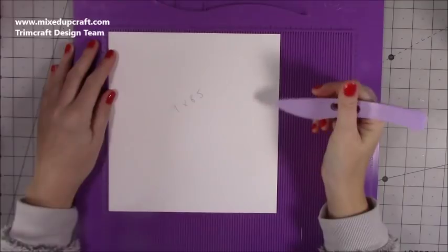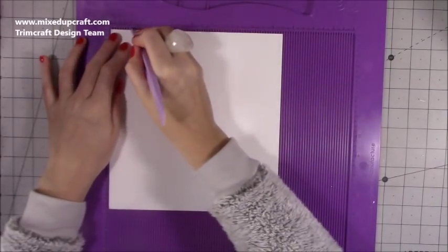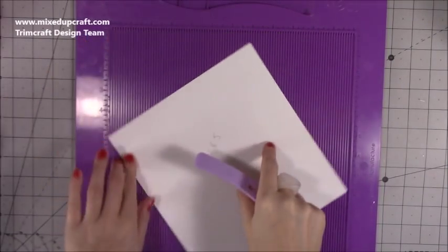For the lid, ignore the measurements already in front of you. You want this piece to be eight and five-eighths of an inch by nine and one-eighth of an inch, and you want to score at one inch and two inches on all four sides.